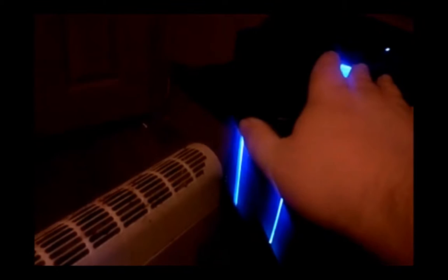I got the Asus Blu-ray burner drive. I can play Blu-rays, but I don't have any Blu-rays yet. I'll probably burn them — I wanted to go to Redbox, but there's no Redbox around here.